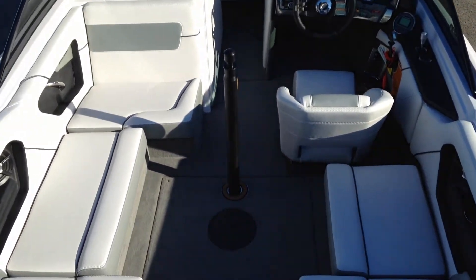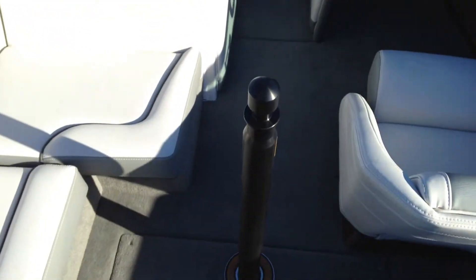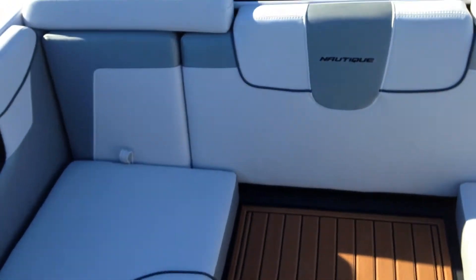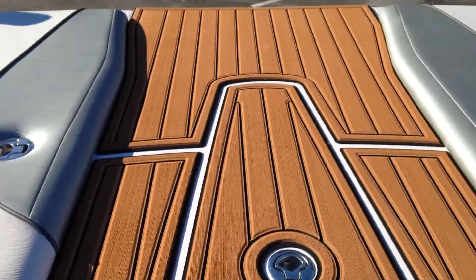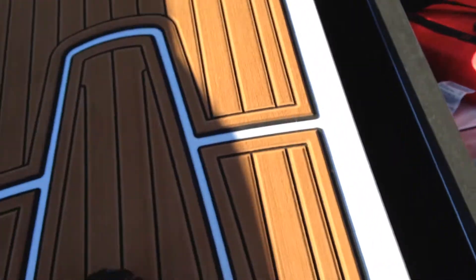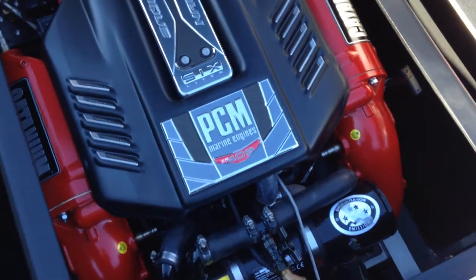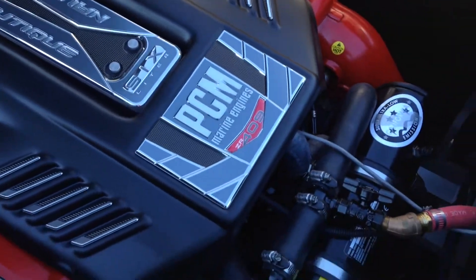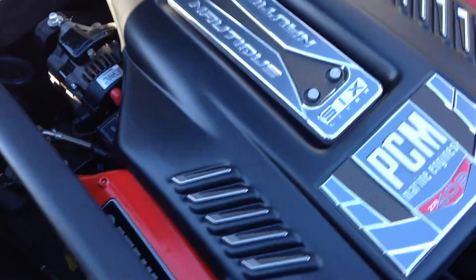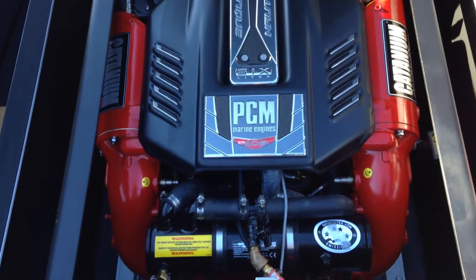It does come in with a Jammin ski pylon — you can remove that and stow it away so you have the full V-drive feel. Taking a look at the engine, we have optioned this with the six-liter 409 ZR, giving you 409 horsepower. A road cover is optioned on this as well.